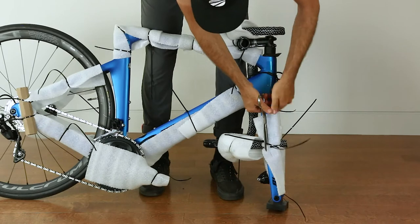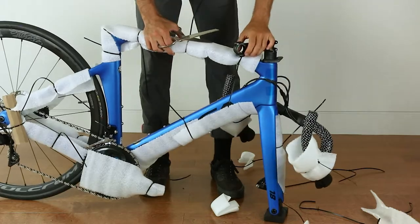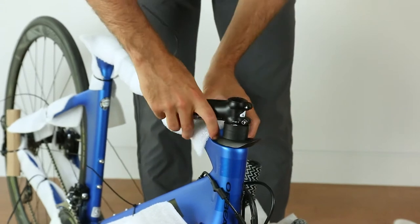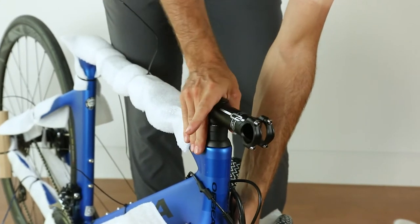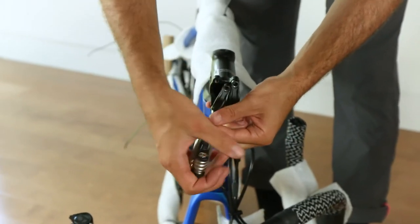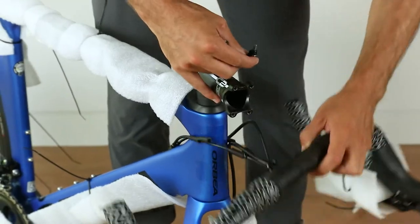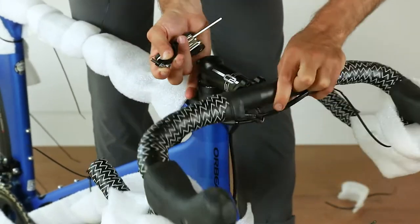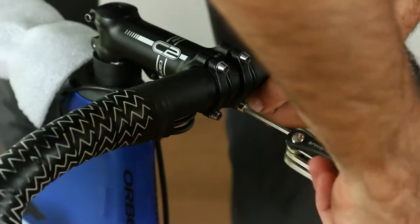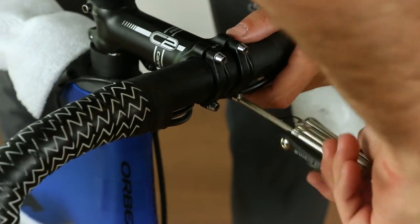Next, you'll want to free the handlebars from the frame. If the stem is facing the opposite direction from the fork, using the allen key on the multi-tool, loosen the stem around the steerer tube. You can now rotate the stem so it's facing forwards. Remove the handlebar stem bolts and the stem plates. You'll then be ready to install the handlebars. Make sure no cables are pinched between the stem and the handlebar itself. Tighten the bolts gradually to 5 Nm in a star-like pattern so the bolts will be evenly tightened.